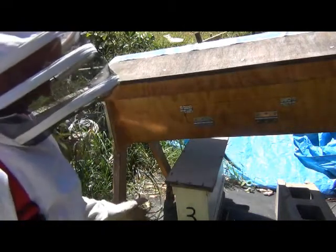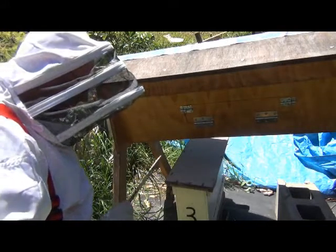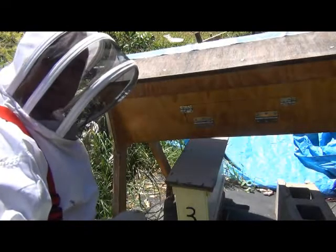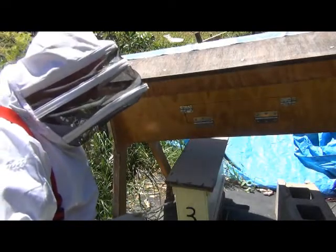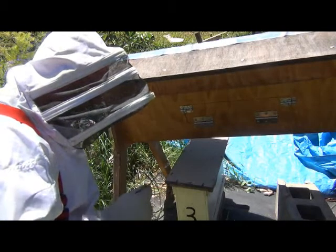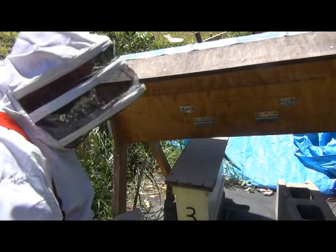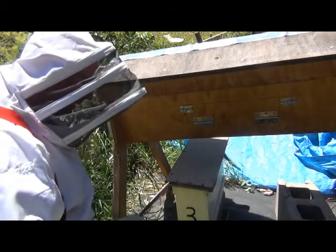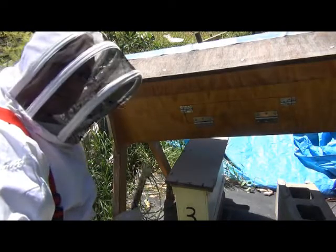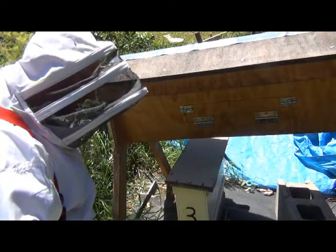I've got a guard bee bothering me here. So they'll adopt the queen and she'll start laying brood in there. I'll give her about three weeks to lay brood. She's been in here since — just trying to remember — it's Saturday here in Australia, Saturday the 29th of December, and I put her in on Sunday last week.